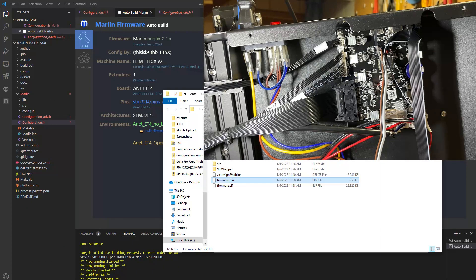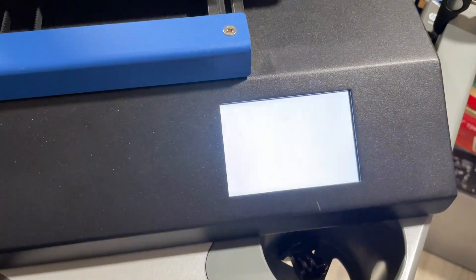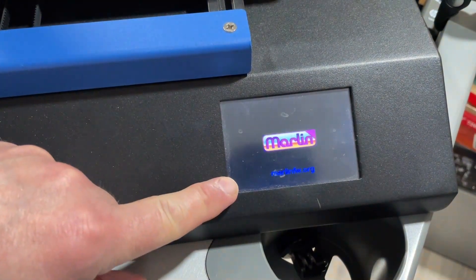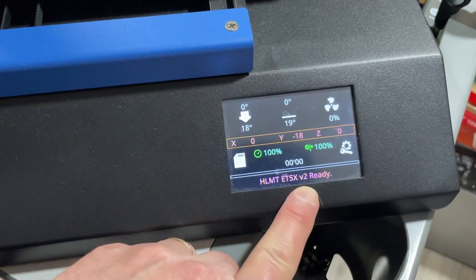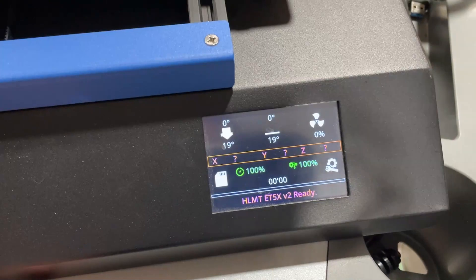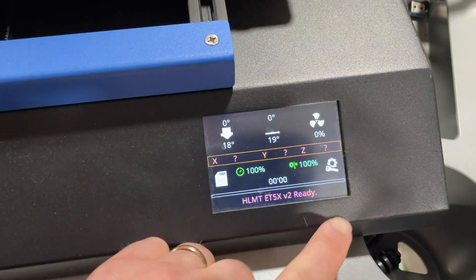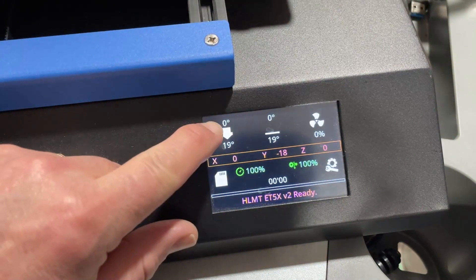There's what our final screen looks like. Time to flip it over, plug it in, and power it on. On that first power on you can tell that you have Marlin 2.1 bug fix, and right there you can see the v2 from when I updated it. We do have an issue where the touchscreen is not functioning quite like it's supposed to — I've got a way to fix it involving Cura.